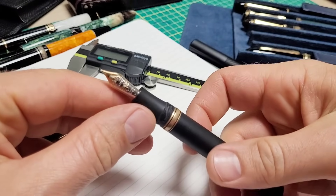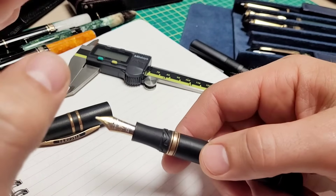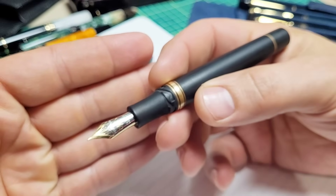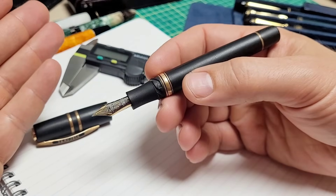Since day one I got this pen — I got it secondhand, got a really good price on it because it had some nib issues. Nib issues aside, the filling of the pen has always been problematic. Sometimes it gets a good fill, most of the time not so much. I was always confused by that but never stopped to bother to look.